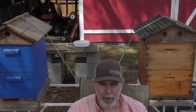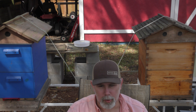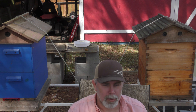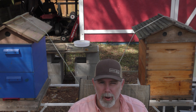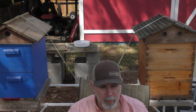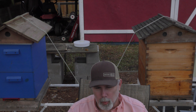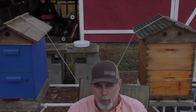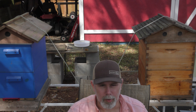I'll make sure I do videos on it. I was gonna do mite checks today but I forgot because I got excited about doing the split. Anyway, once the OA vaporizer comes in I'll use it to do the OA vaporizer treatment in March. By the end of March the honey flow will be on good, I'll put my supers on and not have to worry about doing a treatment while my honey supers are on. I can let them go while the honey flow is going.